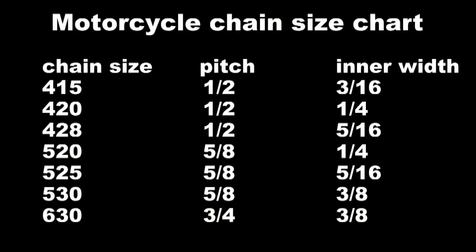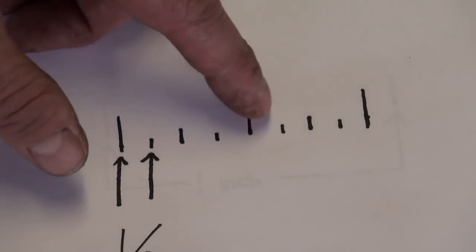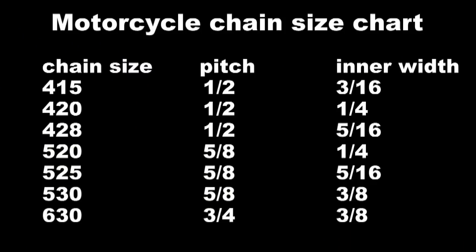And if you look at the last one, the 630 — you take 6 increments of one eighth of an inch, which puts you at 3 quarters of an inch. And that's the pitch on that 630 chain.